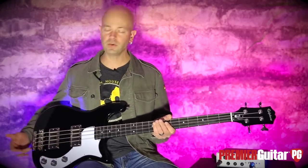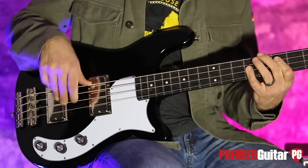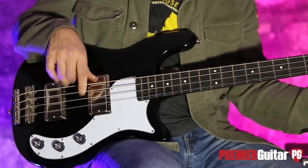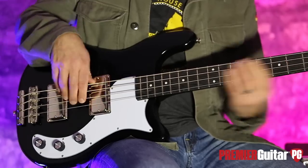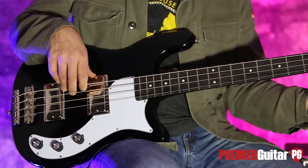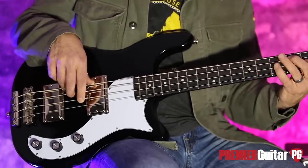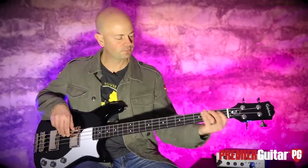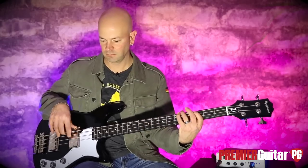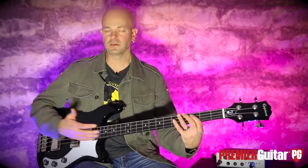Let's go to the extreme — tone control all the way up. This is going to be just the bridge pickup. Now I'm going to take the tone control and roll that back all the way down. You hear how it's choked and how it's muffled? Sometimes when you dime the tone control it's kind of an unusable tone — just gets too crispy. But this actually helps it open up and sing a little bit.